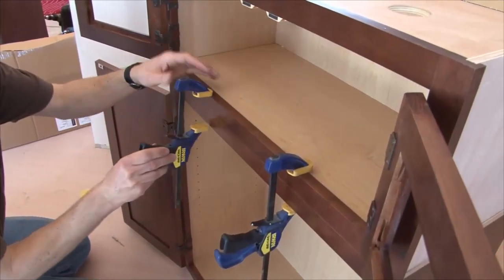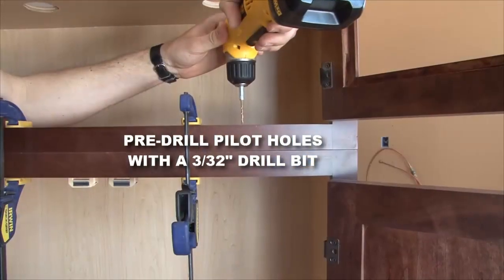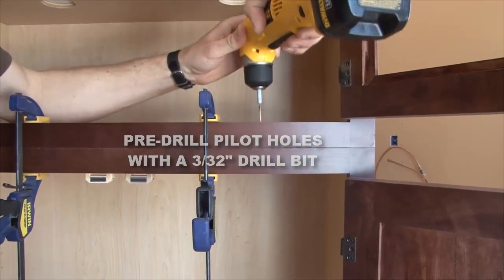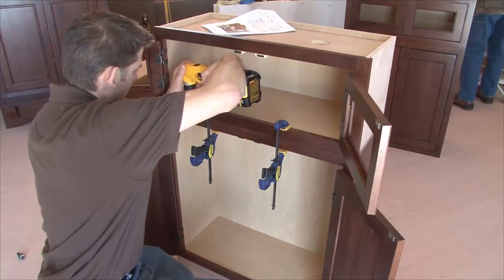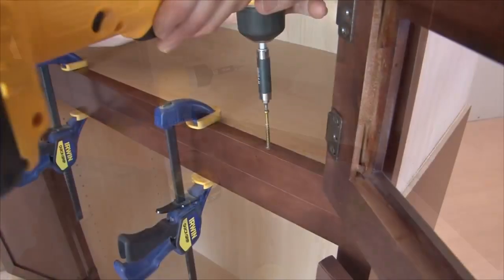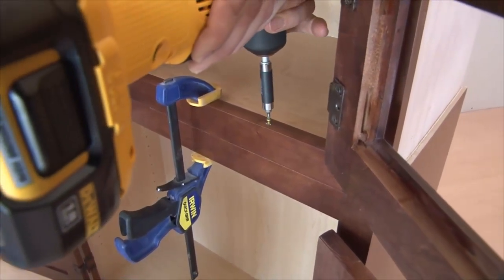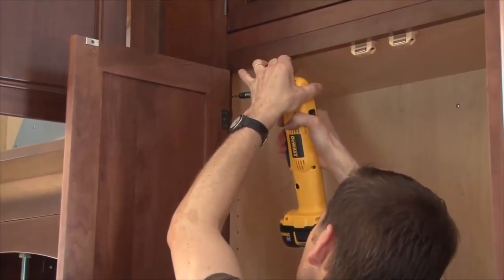Carefully align the face frames of each cabinet using a C-clamp or a quick grip type tool. Then drill a 3/32 inch pilot hole in three places along the hinge side of the interior of the cabinet face frame, followed by countersink drilling. The hardwood face frames will offer resistance to the screws, and it's a good idea to coat screw threads with beeswax to limit the resistance when securing with trim screws. For appearance, you can hide two of the screws behind the hinge plates.